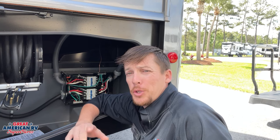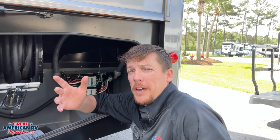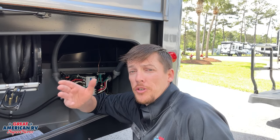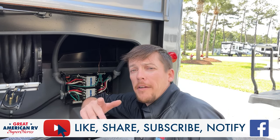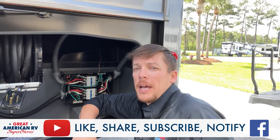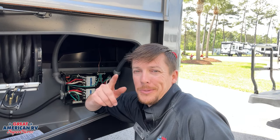Hopefully this information helps you understand your unit a little bit better and what a transfer switch does. In the event that something's not working, you know what to do now. If you have any questions or comments, leave them down in the comment section. Leave us a like, a follow — everything on TikTok, Instagram, YouTube, wherever you found us. Thanks for watching. Great American RV Superstores, we bring the how-to to you.